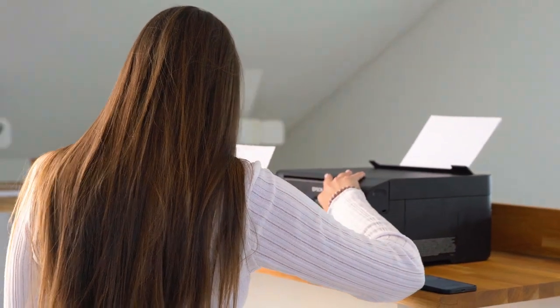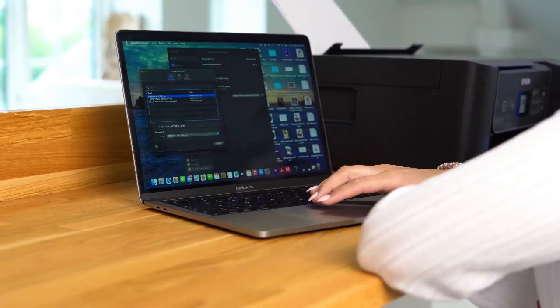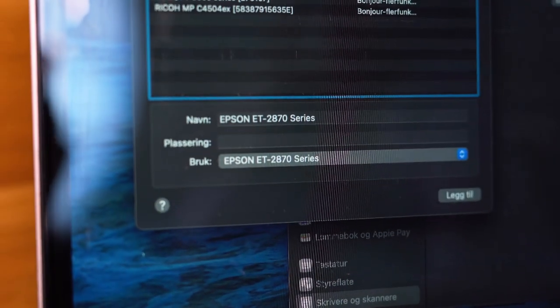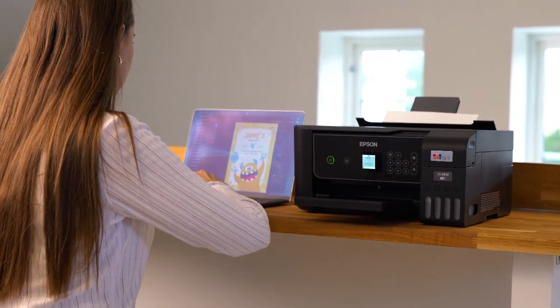Once all the adjustment papers are filled in, the printer is ready. To print documents from your computer, you can either download the Epson installer or Epson Connect printer software from our website, or add the printer through your computer's settings.